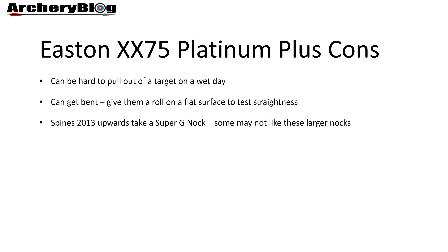One thing specific to the Easton arrow is that spines of 2013 and upwards take the super G knock, which has quite a wide throat to it. I prefer the small G knock, and you may not like these larger knocks if you're going for a higher spine value.